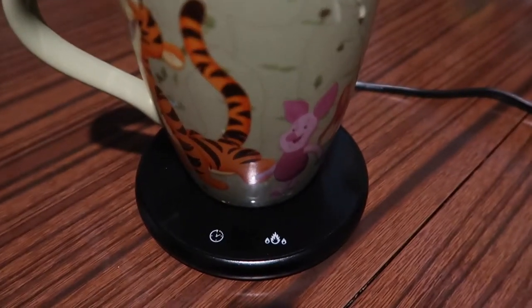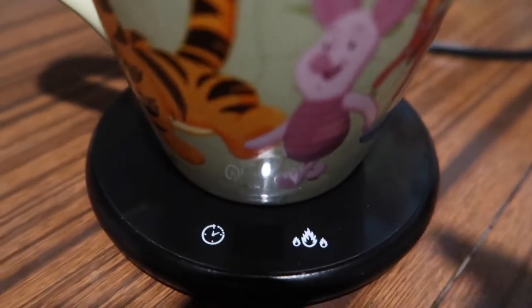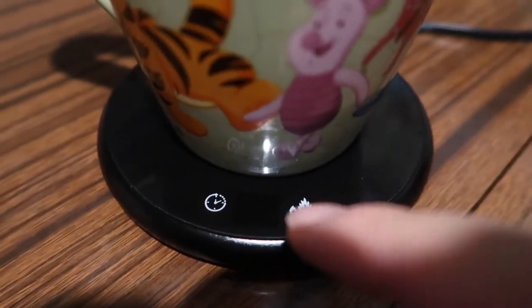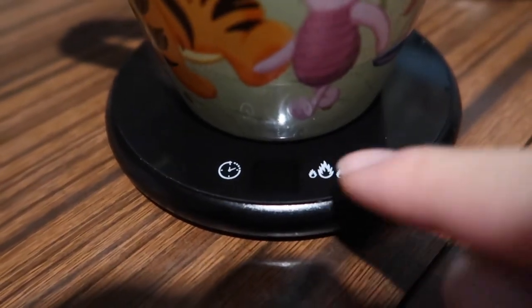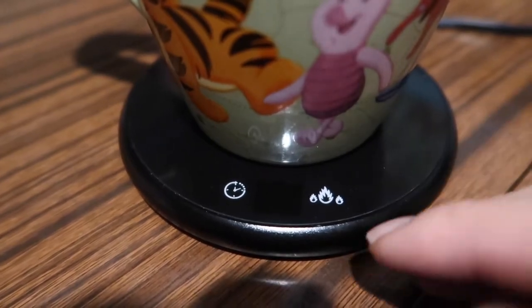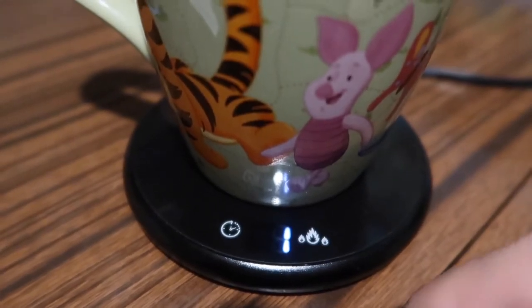The only way to find out how well it actually works is to test it out. Here we have the product with a ceramic kind of cup. When you first get the product, you click this button to turn it on and it should detect the cup. I was having issues with it recognizing my cup, so I turned off the smart detection option by pressing and holding the button for 10 seconds. Right now I'm going to use it in manual mode — all you have to do is press this button and let it heat up.